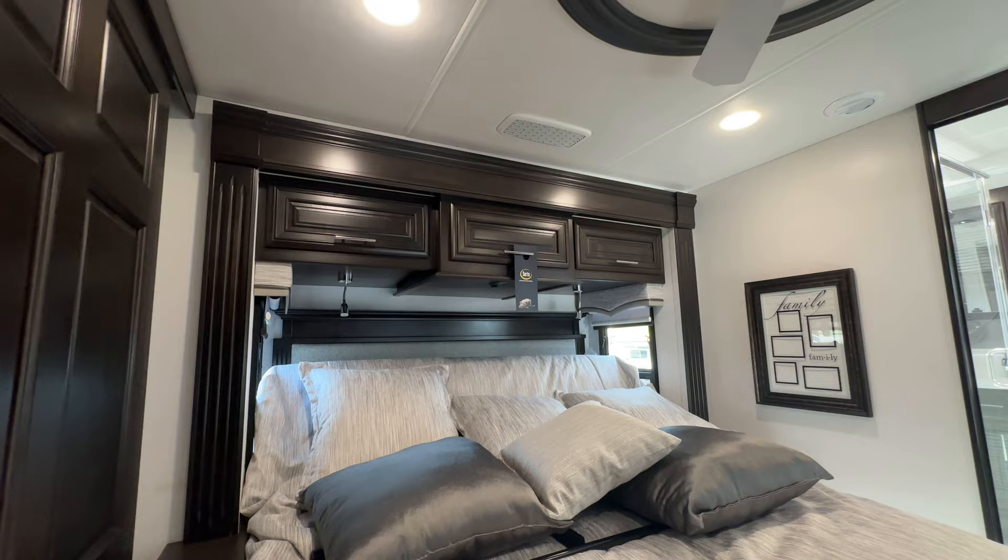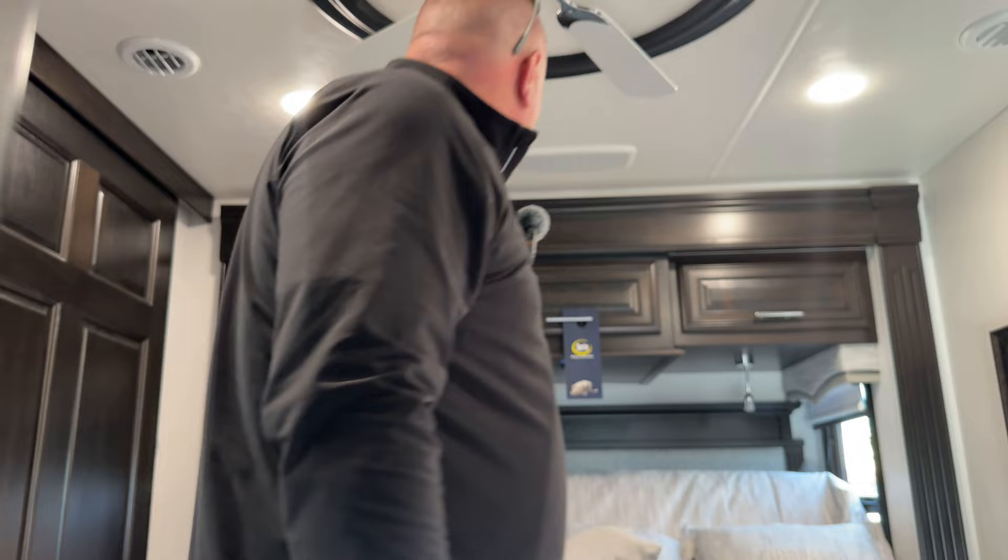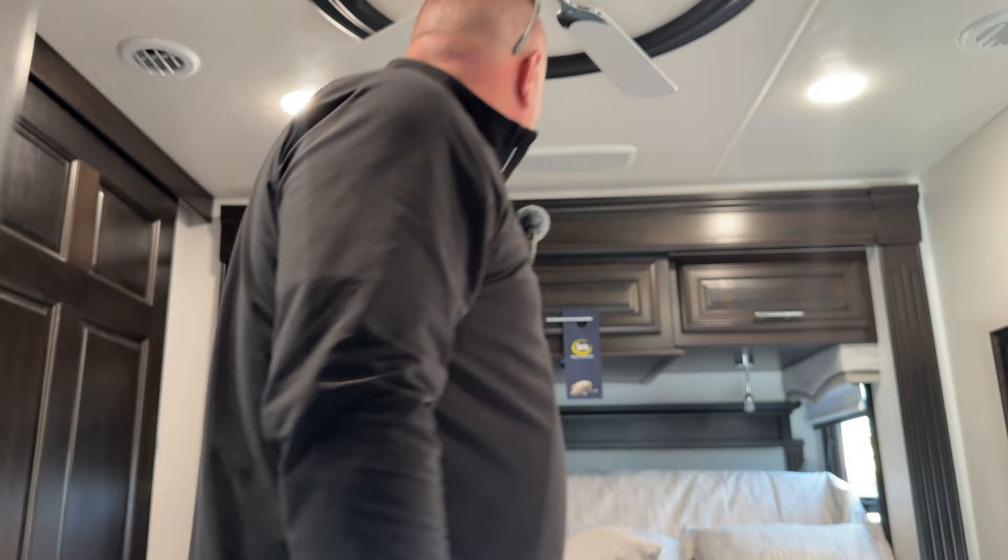Now we're in the bedroom. You've got a ceiling fan up here — very handy to keep the airflow going. Over here you've got your bed in the VersaTilt style. The main reason it tilts up is that when the slides come in, there's such a narrow gap that the mattress closes up against the cabinet, so you need that room. Plus you can tilt it back a little while laying on it — very handy. There's a TV up here, another fireplace, a Serta mattress, and another Whisper Quiet AC.